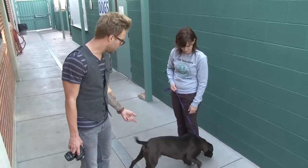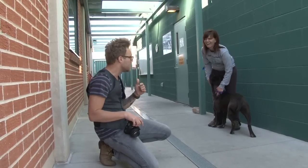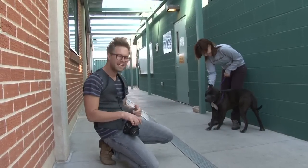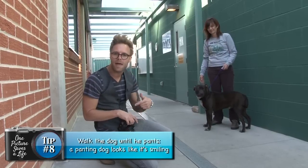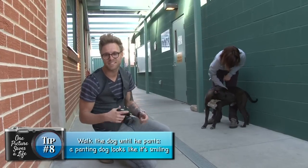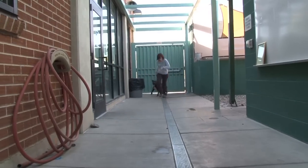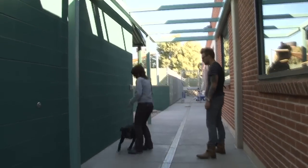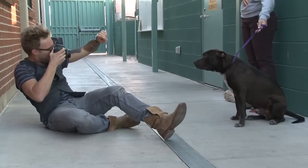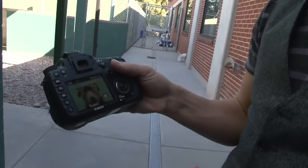Here we are meeting Kato, who's a pit bull terrier. We're getting some good pictures of Kato — he's super friendly and giving kisses, but he can look a little bit tough. So what we're going to do is walk him around for a couple of minutes to get him moving. That way he'll start panting a little bit, and panting can look like smiling. We ran him around for a second and now we've got a nice smiling shot.